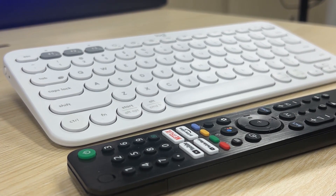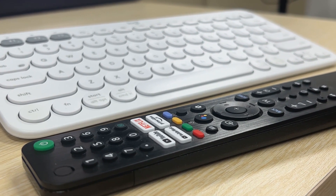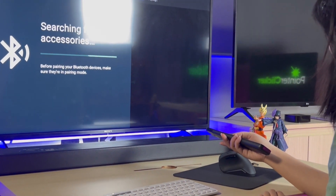Nevertheless, compared to the IR blaster remote or wired control devices, there are cons like a bit more input lag. Initial setup can be a tad tricky, and Bluetooth can occasionally act up.